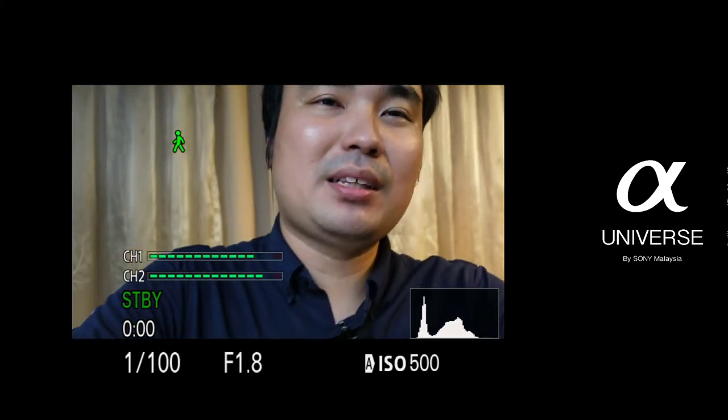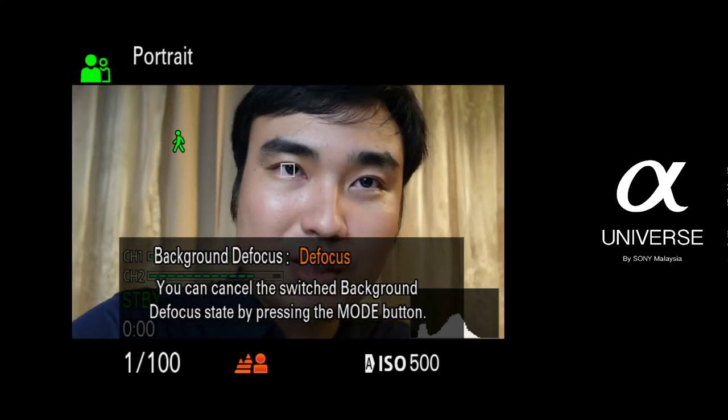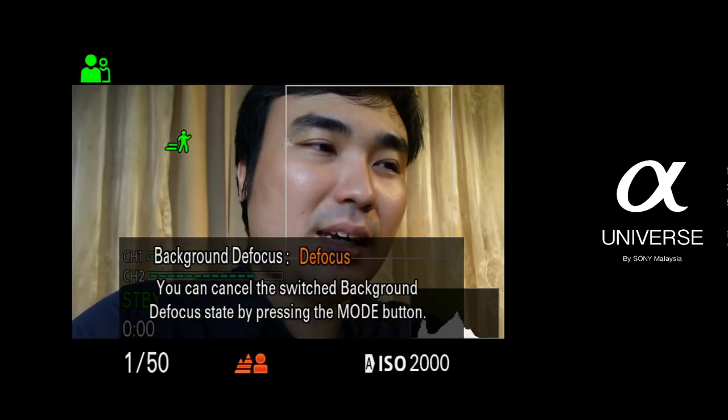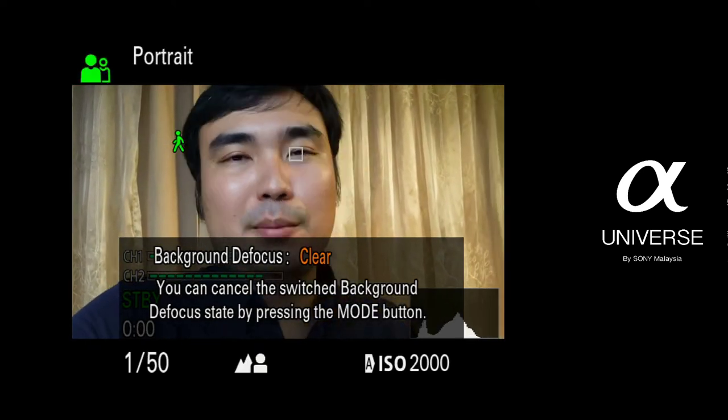Back to the one touch bokeh button — if I press this button right there, pay attention to my background. Right now the background is already blur. I press again, it becomes a clearer background. I press again, it becomes blur. One thing to note is that the background blur also works well if the background is further away from the subject. So as I move around, you can see the switch happening right there.